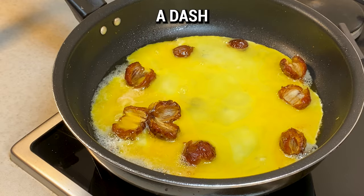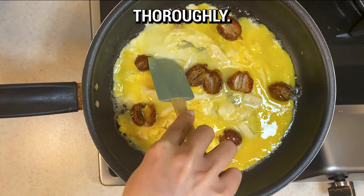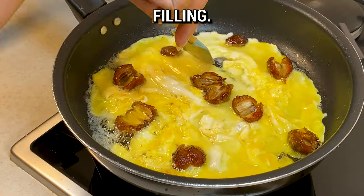Whisk up a few eggs with a dash of salt, then pour this mixture over the dates. Let the eggs cook thoroughly, ensuring a soft and savory filling.